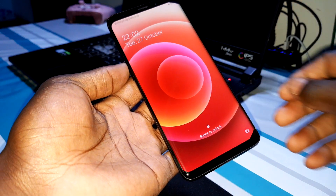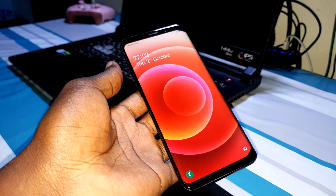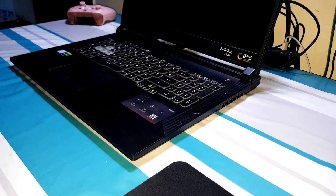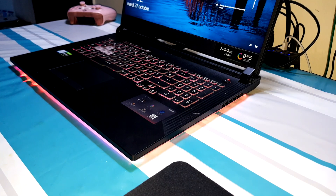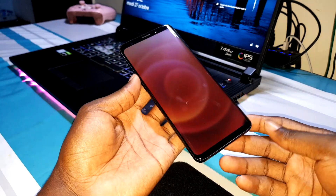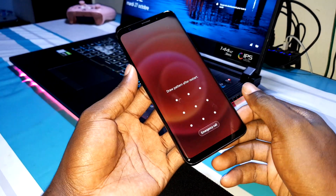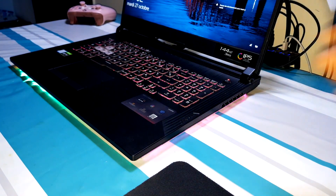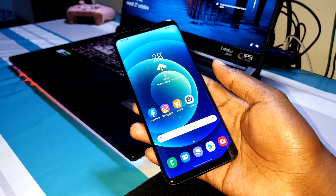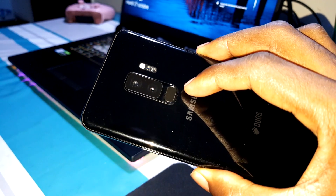Let me put in my password now. This is wonderful — this is what I'm talking about. Let's enter my phone quickly. Welcome! As you can see, my phone is now updated — the Samsung Galaxy S9 Plus is updated.